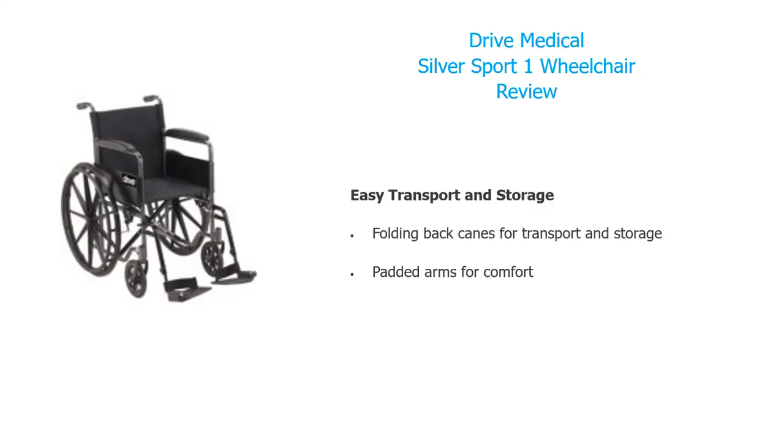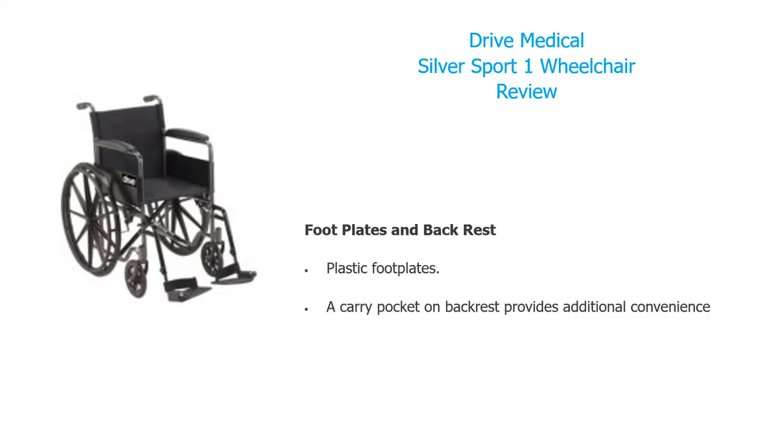It's easy to transport and easy to store — it folds back for transportation and storage. It has padded arms for comfort, plastic footplates, and a backrest with a carrying pocket on the back for additional convenience.